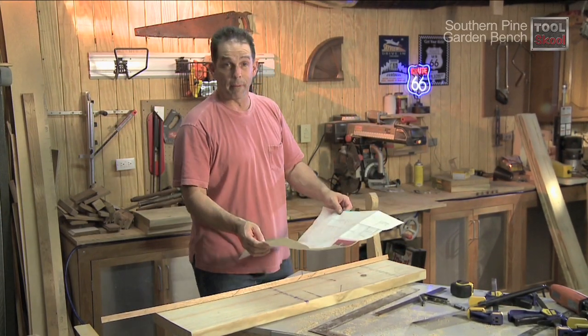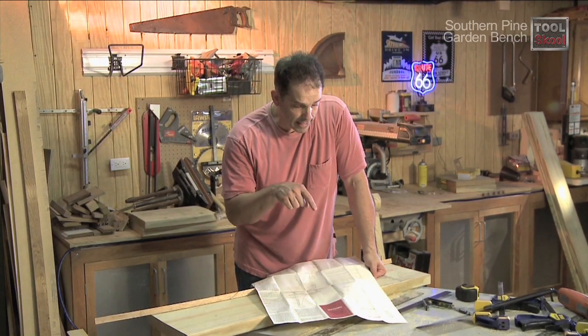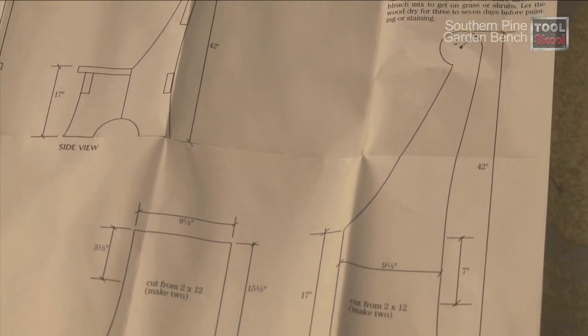One of the things I really like about this project is the fact that you can do it over a weekend. With just a couple of tricks, we can make even the curves in this bench simple to do. We'll start with the ends — they're each made up of two parts with a cleat fastening them together. Let's start with the larger of the two.